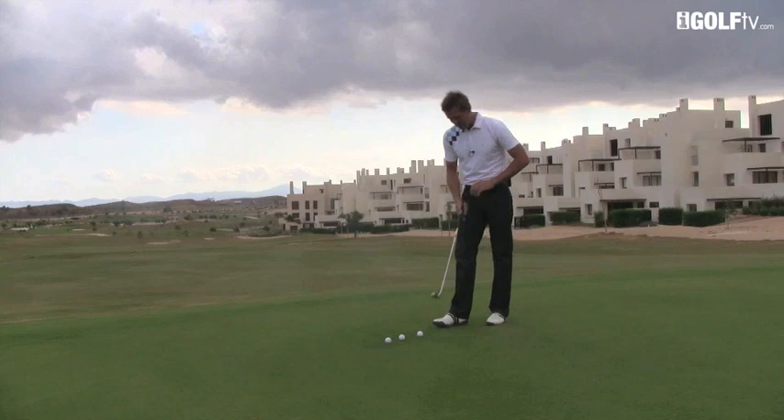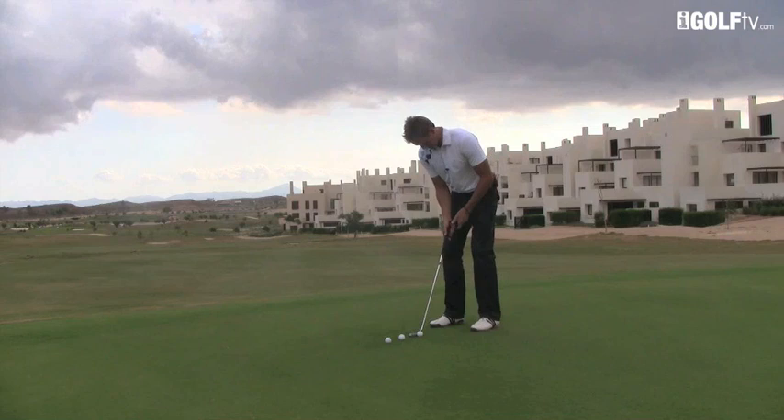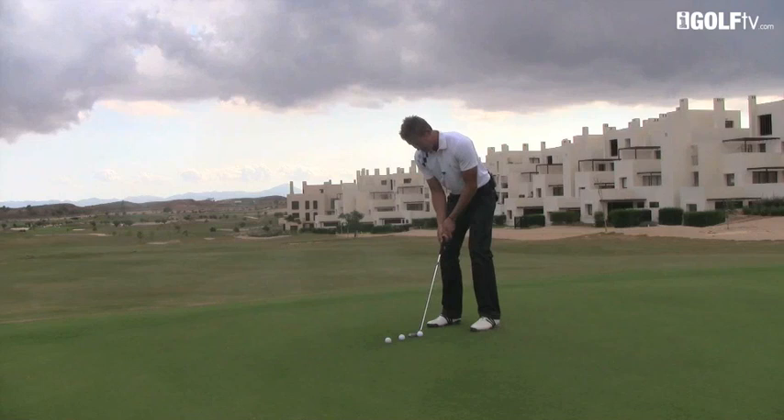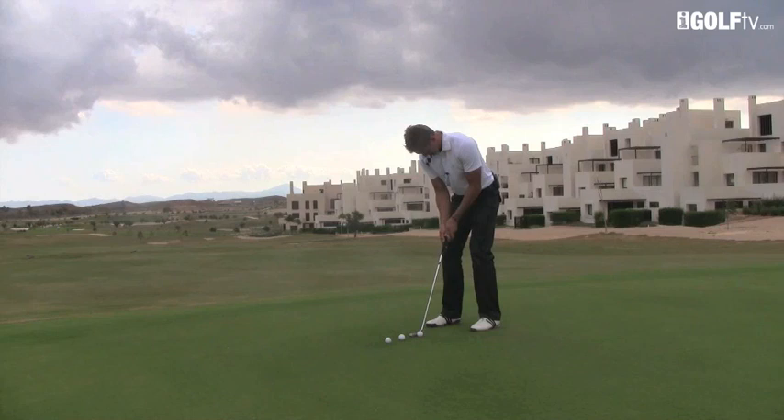As I set up over the putt now, I get set, have a look at my line, and now I focus my eyes — I'm going to look almost at the top of my wrists, but like I say at the butt of the club. Focus your eyes on that point and just let your athletic ability and feel take over. So I focus on the butt of the club and then I just swing it.